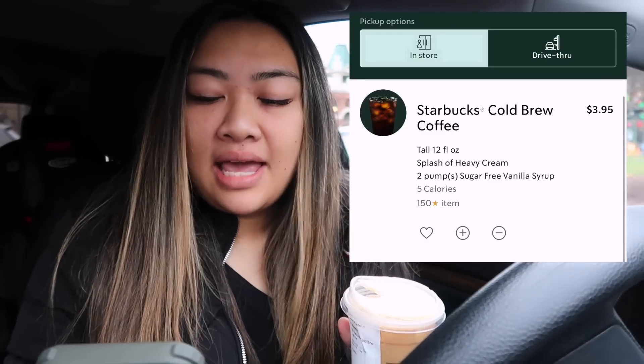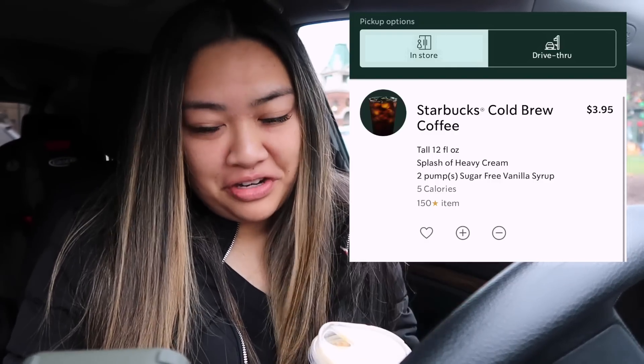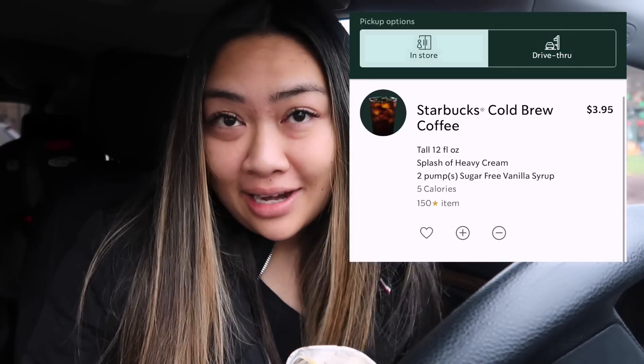We're starting the day off with Starbucks. I'll put my mobile order on screen — it's a tall cold brew coffee with a splash of heavy cream and two pumps of sugar-free vanilla syrup. It came to $3.95, which is much cheaper than before. The app says five calories, but it's probably more like 10 or 15 because of the heavy cream.